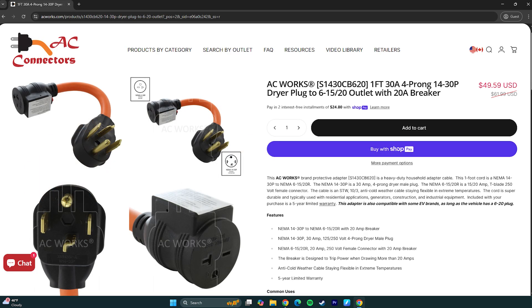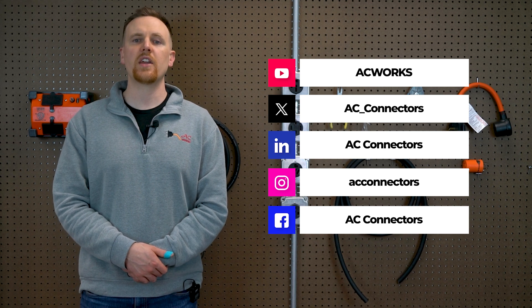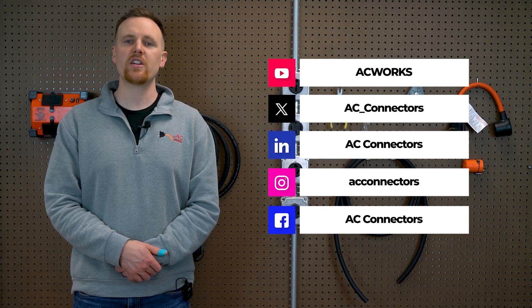For an extra sense of security, we also offer 6-20 adapters with built-in circuit breakers. If you found this video helpful, give it a thumbs up and subscribe to our channel for more tips on HVAC adapters. Thanks for watching, and remember, we are here to keep you powered up.